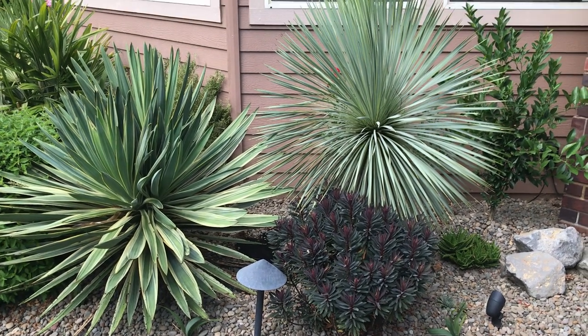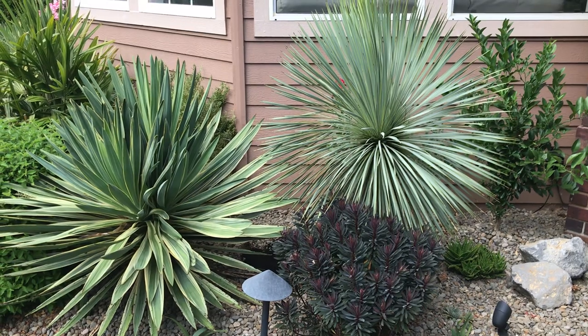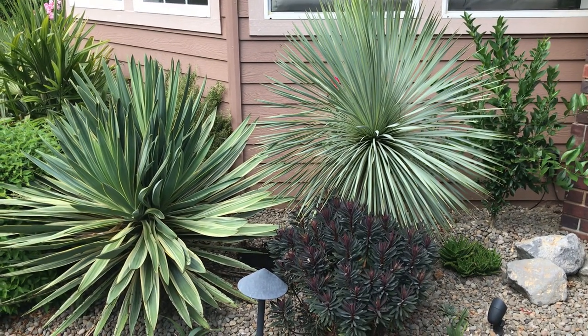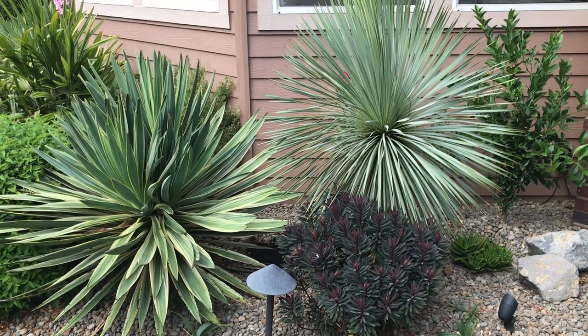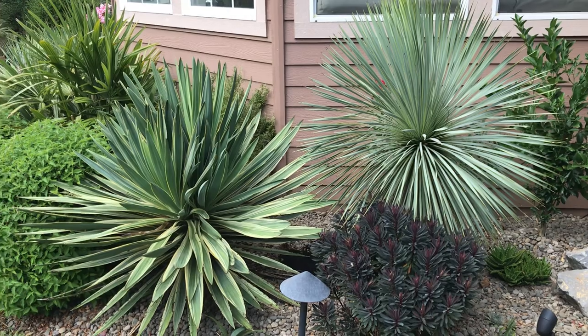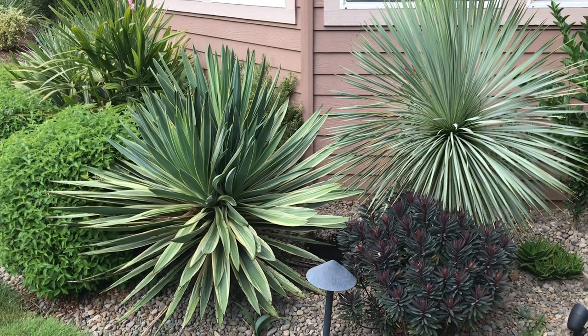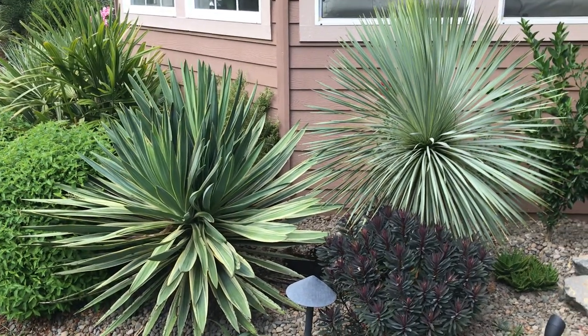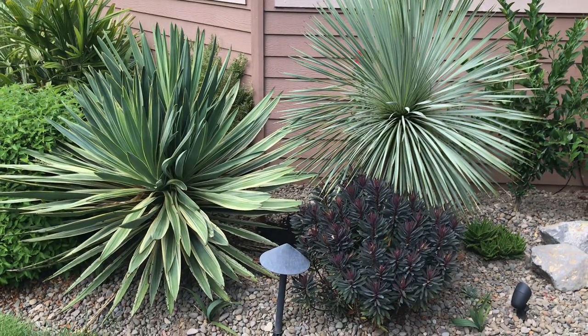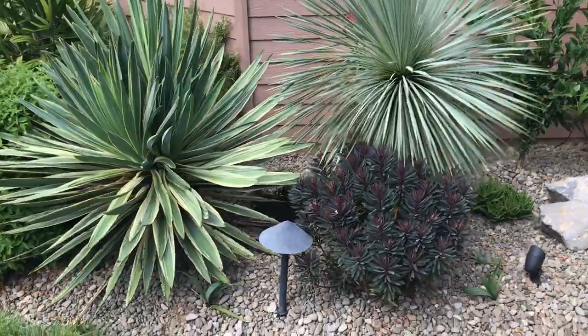I did some rearranging today. I originally had three Yucca Rostrata here — one died and it was smaller than the one you see in the shot right now. It was actually smaller than this Yucca Gloriosa beside it, so it was just kind of being hidden. You could see the spikes up top, but over time it just wasn't going to work, so I dug it out.